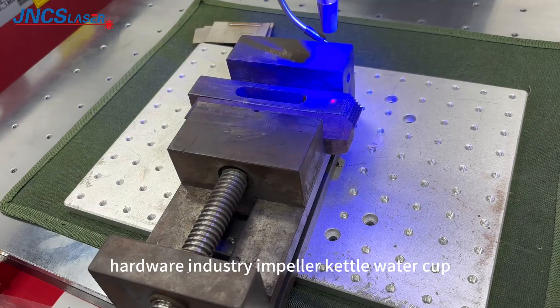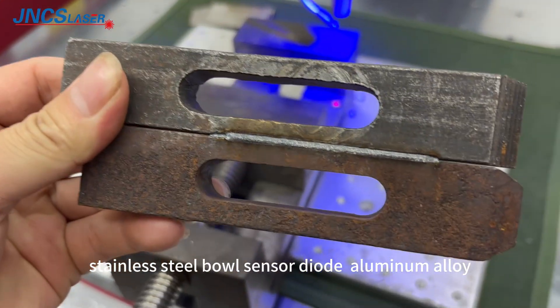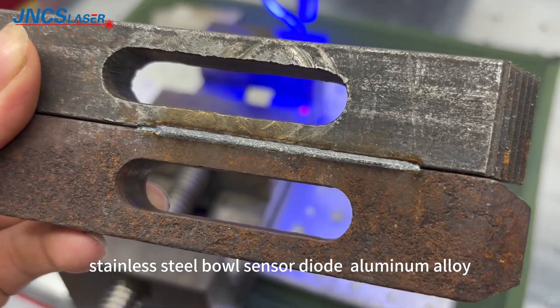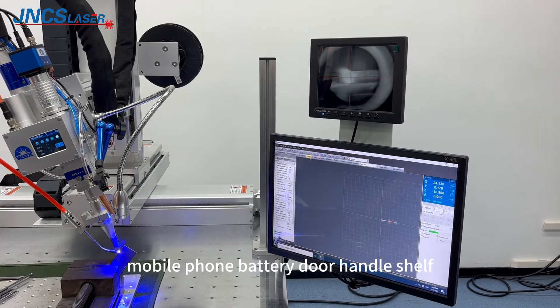Hardware industry applications include: impeller, kettle, water cup, stainless steel board, sensor housing, aluminum alloy, mobile phone battery, door handle, and shelf.